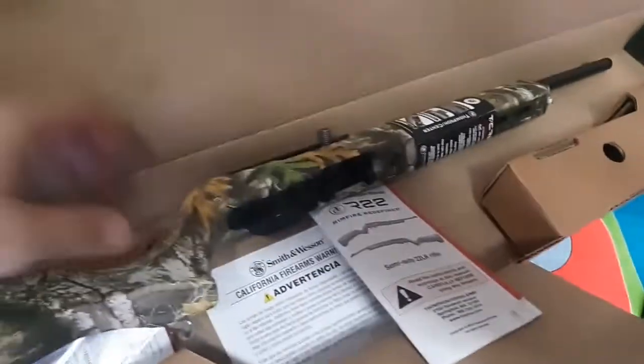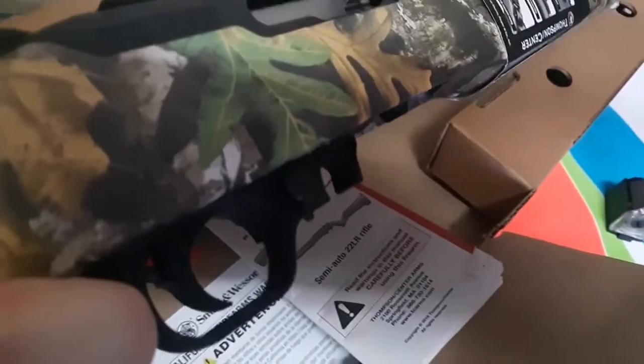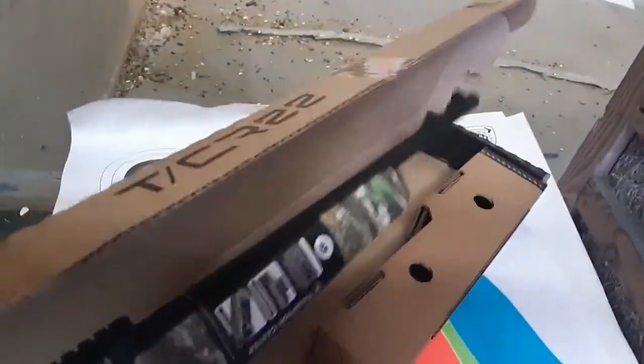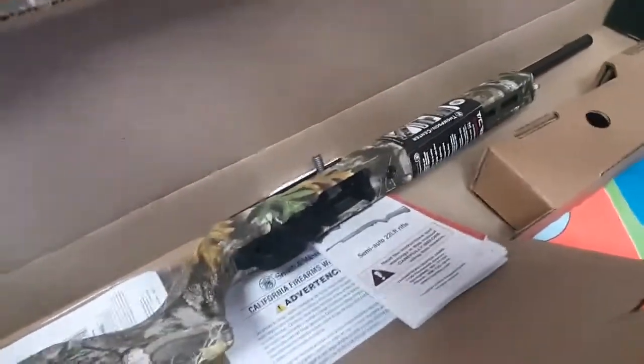As I pointed out in the unboxing video, it has a cool rear peep sight way in the back for long sight radius, a rail mount already ready to go for an optic, a nice fiber optic front sight, a nice long extended charging handle, comes with a 10-round rotary magazine, can take the BX25 ruger-style magazines, and also has a half-by-28 thread protector for suppressor use.